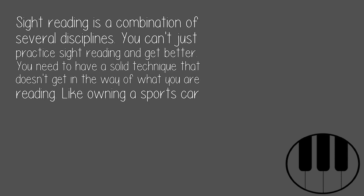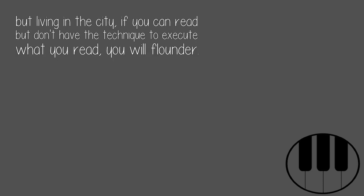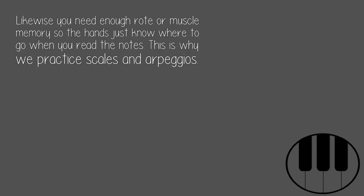Sight reading is a combination of several disciplines. You can't just practice sight reading and get better. You need to have a solid technique that doesn't get in the way of what you're reading — like owning a sports car but living in the city. If you can read but don't have the technique to execute what you read, you will flounder. Likewise, you need enough rote or muscle memory so the hands just know where to go when you read the notes. This is why we practice scales and arpeggios.